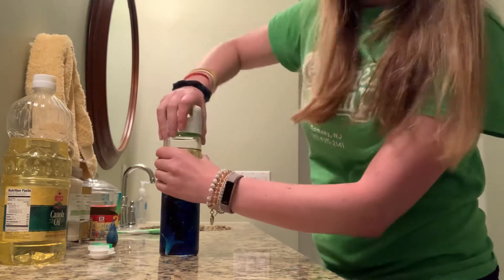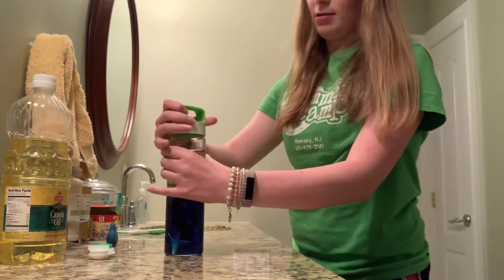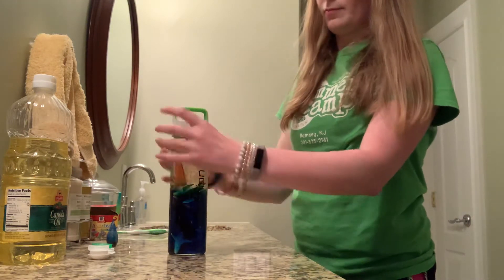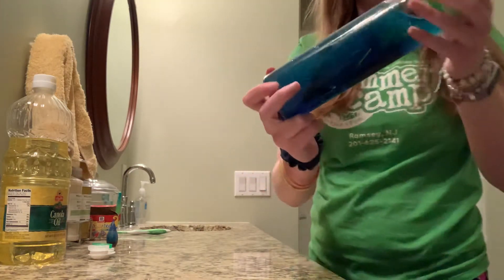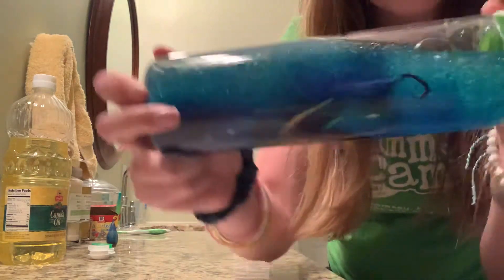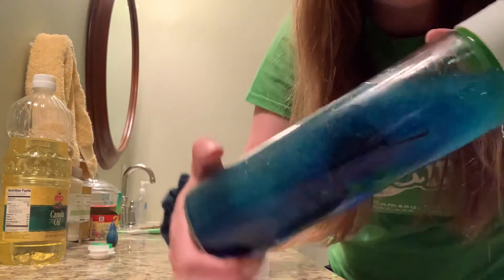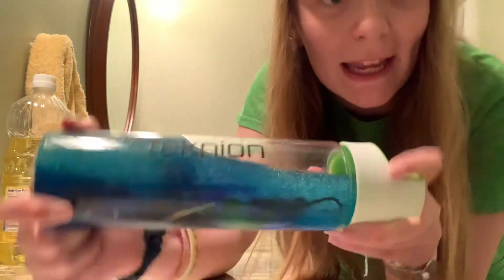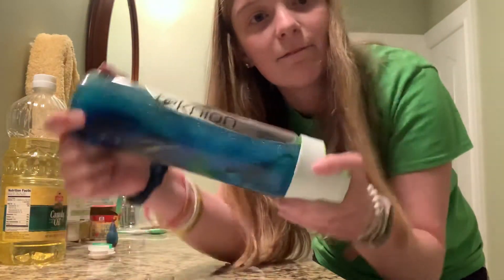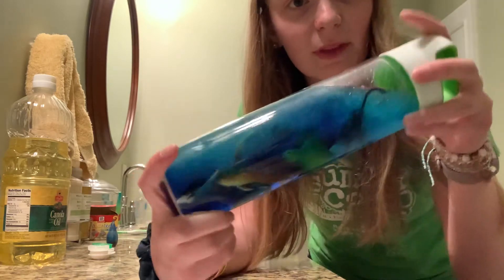So I'm going to put them all in there. I'm going to put my cap on super tight. And I'm going to shake it back and forth. And if you look, you can see all of my animals swimming around in my ocean. And I can see the bubbles. It's almost like waves crashing back and forth.